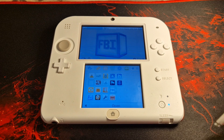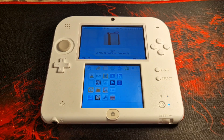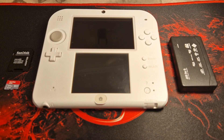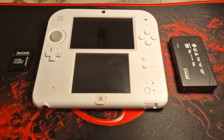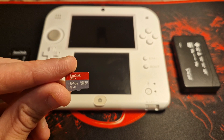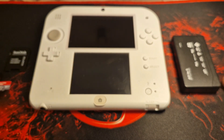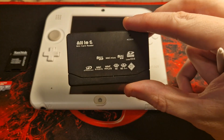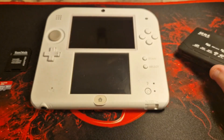There are a couple of things that you'll need before you start. You will need any unmodded Nintendo 2DS or 3DS running firmware between 11.4 and 11.17. You will need access to a PC running Windows, Linux, or Mac. You will also need an SD card that is at least 4GB in size formatted in FAT32. A link to a formatting application is in the description. And finally you will need a way to connect your SD card to your PC.